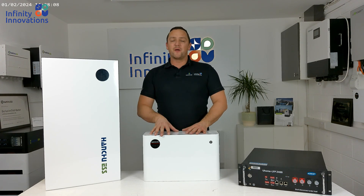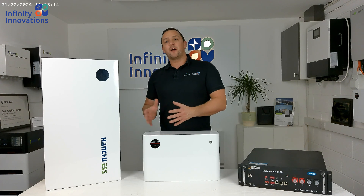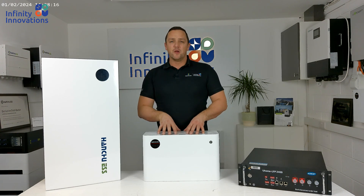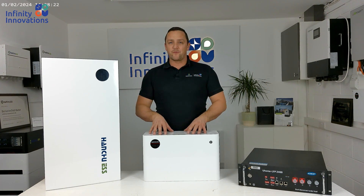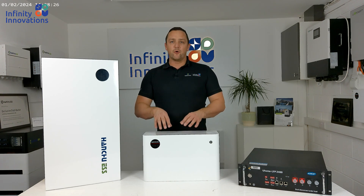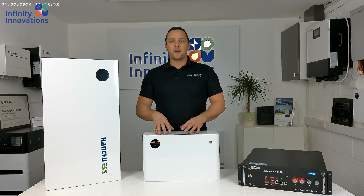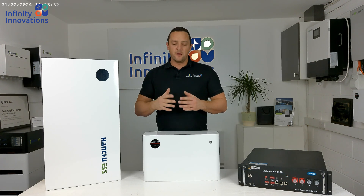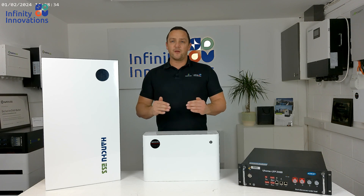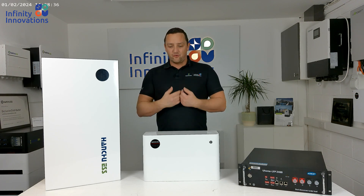The last thing before leaving site is to charge the batteries up to 100%. You can leave site once you start the AC charge, but just remember you're going to have to turn that AC charge off, otherwise it will charge every day at the time settings you have set. It's very important to get these batteries up to 100% when they've all been put back together, because then the batteries can calibrate at 100% and all the voltages and SOC will match and share out equally.